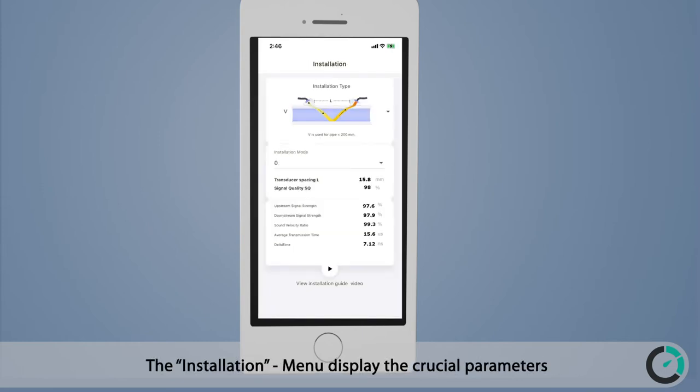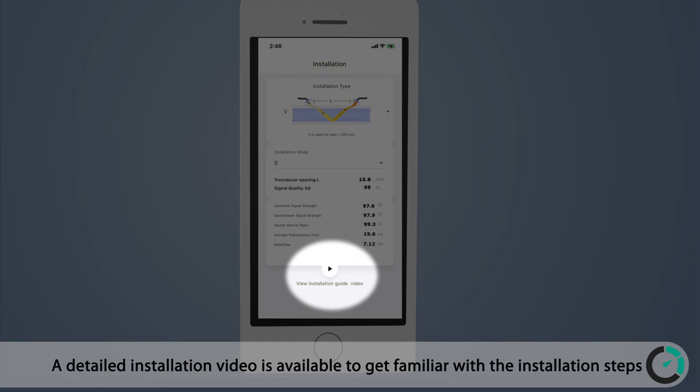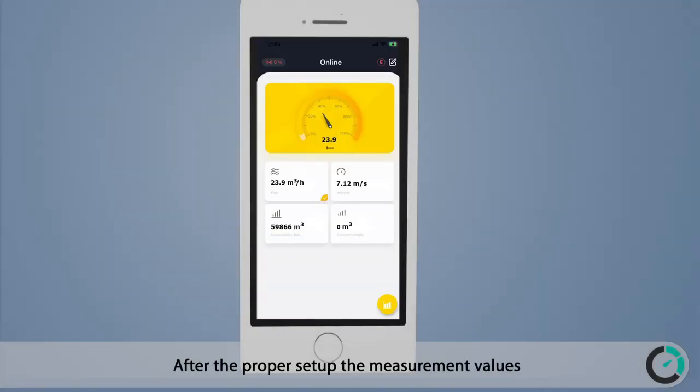All measurement data and settings are available at your fingertips and can be changed conveniently. The installation menu displays the crucial parameters for setting up the flow meter, and a detailed installation video is available to get familiar with the installation steps. After proper setup, the measurement values are shown on the local screen and on the mobile app.